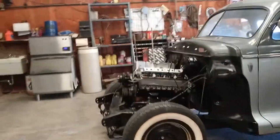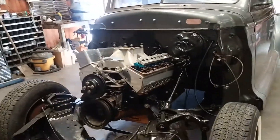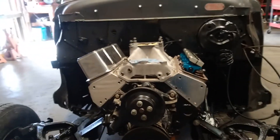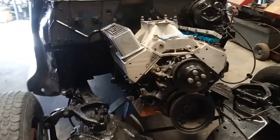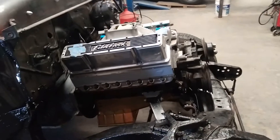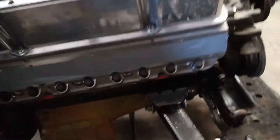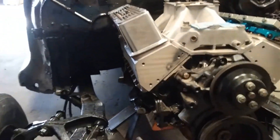Working on the '47 today. I'm gonna try and figure out how to lower the motor and change the steering. Whoever put this in last made these giant brackets to hold the motor up, and the motor sits way up out of the frame — too high.